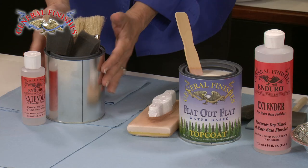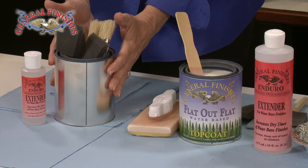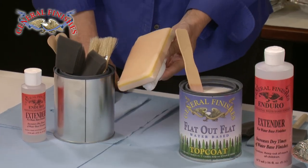First, gather your favorite application tools: foam brushes and a pad applicator covered with a nylon footie. We use the footie because it contains loose fibers in the pad and reduces bubbles during the application.